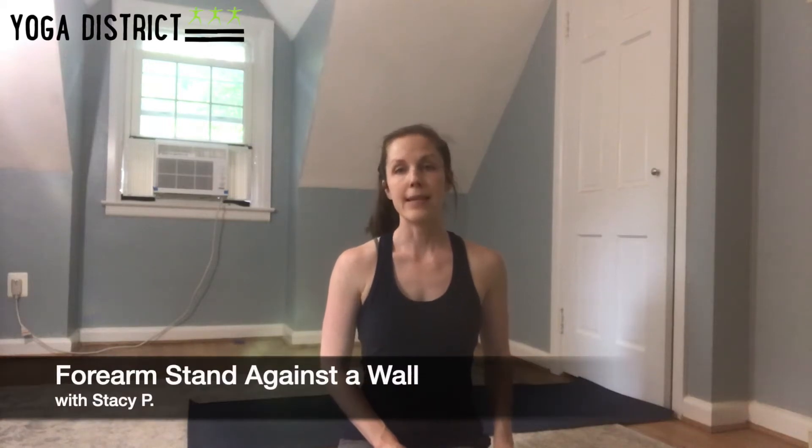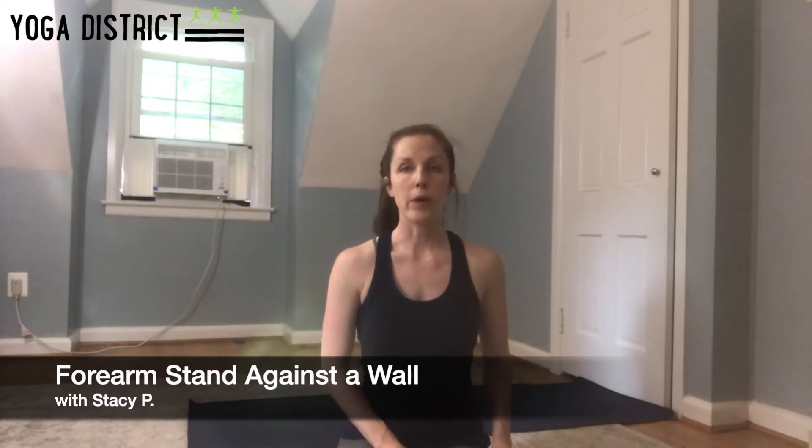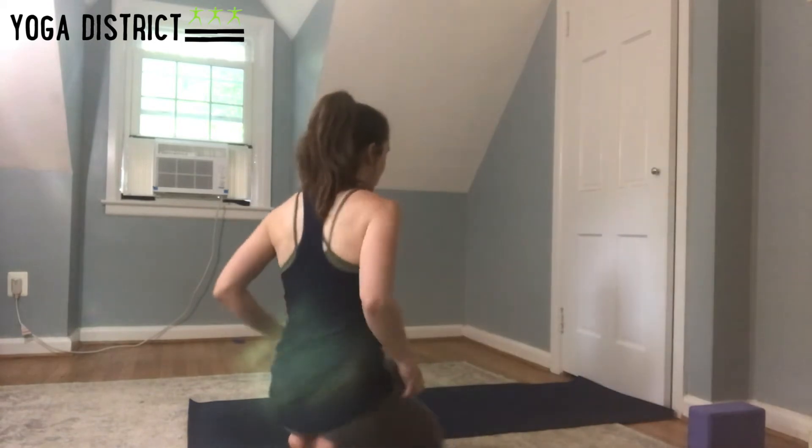Hi everyone, my name is Stacy and today I'm excited to lead us through how to kick up into forearm stand against the wall. First we'll try it without any props. Go ahead and grab a block if you have one — it'll be handy. We'll use it as one of our variations for kicking up against the wall. For right now, if you have your block, put it to the side and make sure your mat is set up against the wall to start.